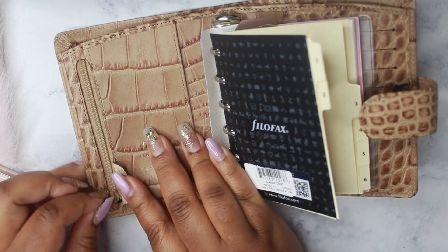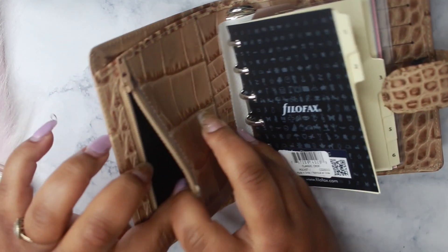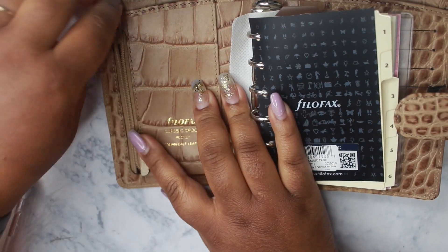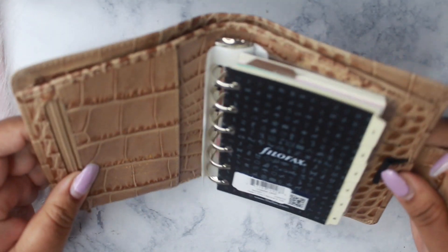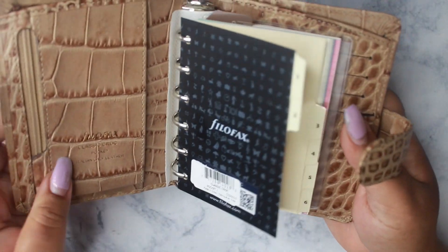So we have a zipper pocket here, with a flap, and there is a pocket here as well. What I love most about this planner is that there is a pocket on the top, so this can be used as a wallet very easily.